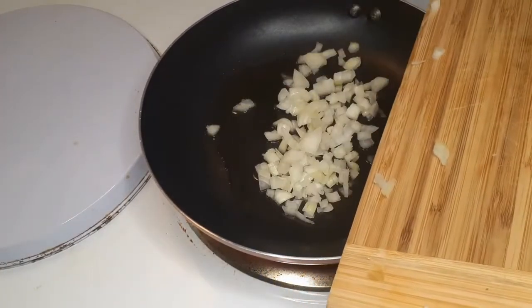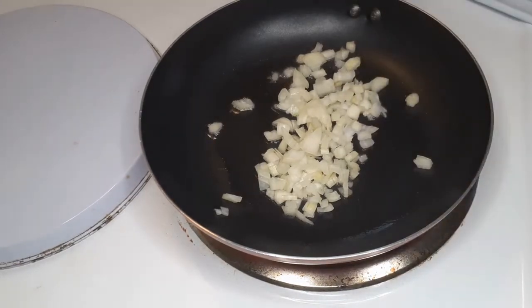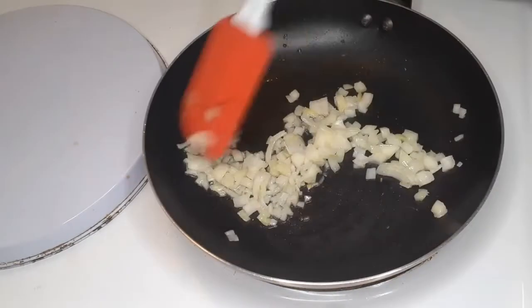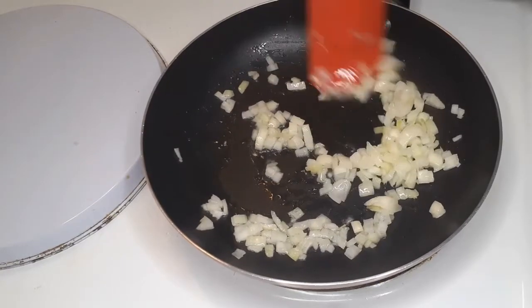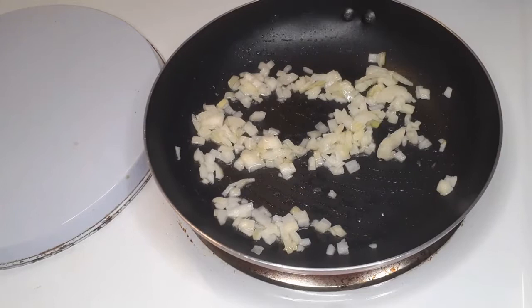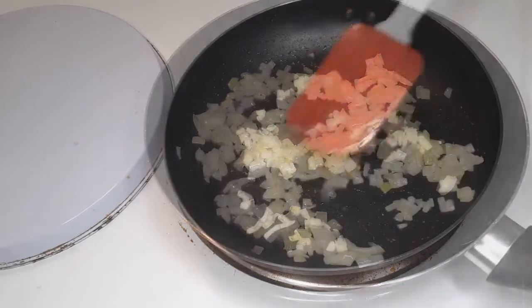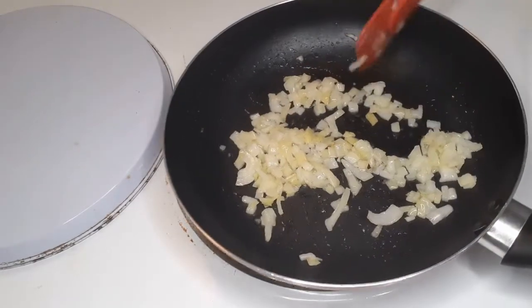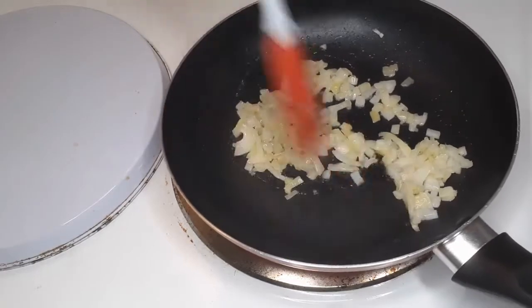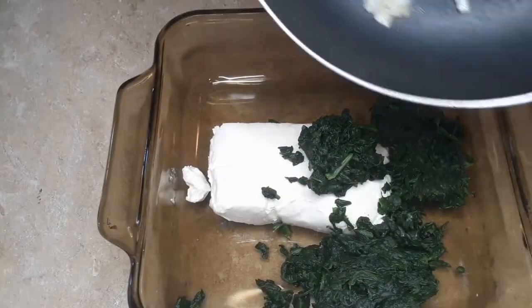We're going to go ahead and saute our onions in a little bit of canola oil — you can use whatever oil you have, you can even use olive oil. We're going to cook these onions until they're translucent.